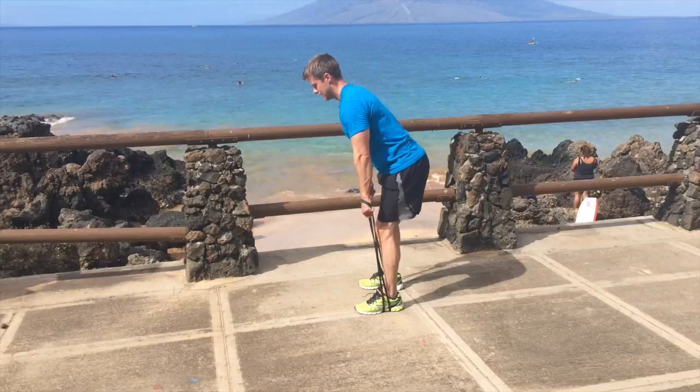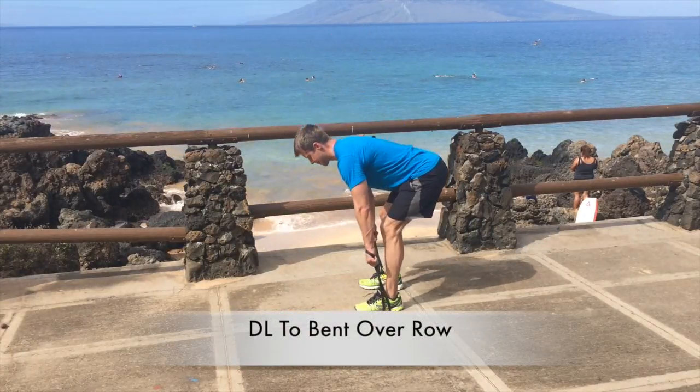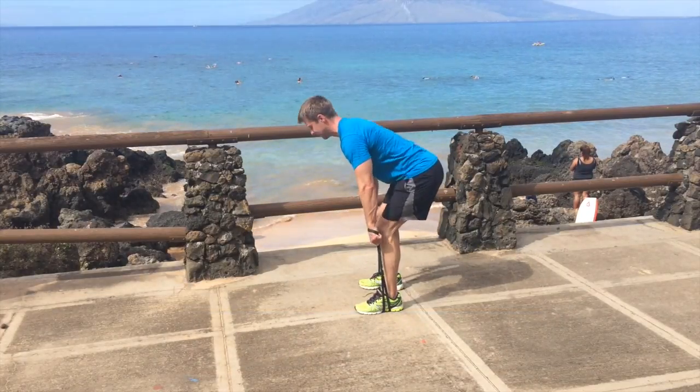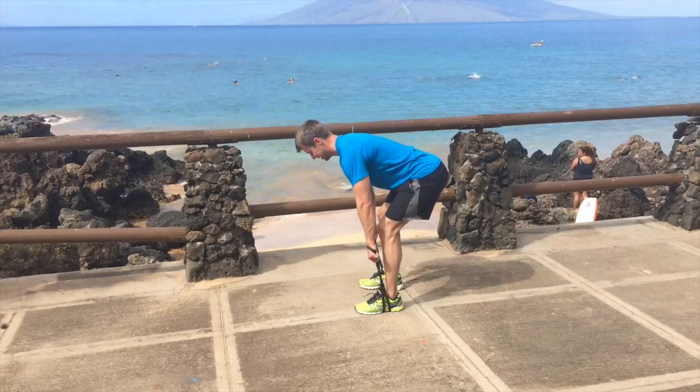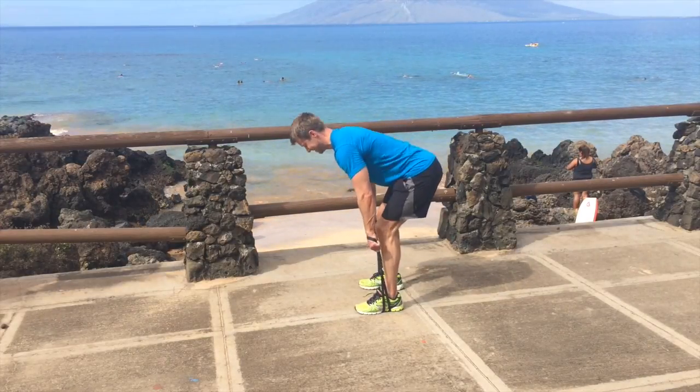Now we're going to put two moves into one — a lower and upper combo. It's a deadlift to bent-over row. Come down into the deadlift and then when you reach that low deadlift position, do a bent-over row. Try and keep good posture with shoulders together.